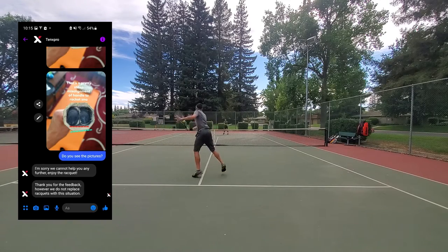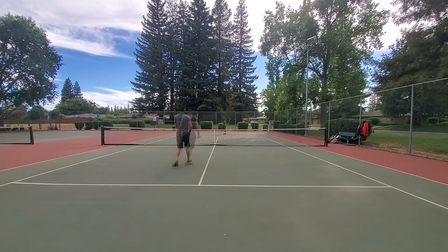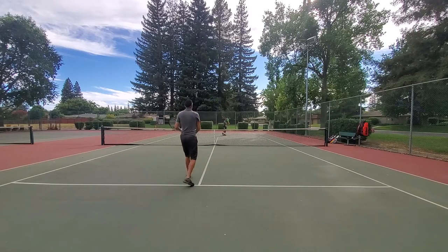I just figured I should do a playtest, so this is my obligatory playtest video of the 10x Excalibur.